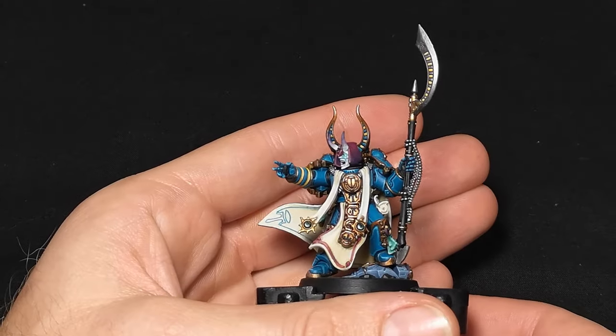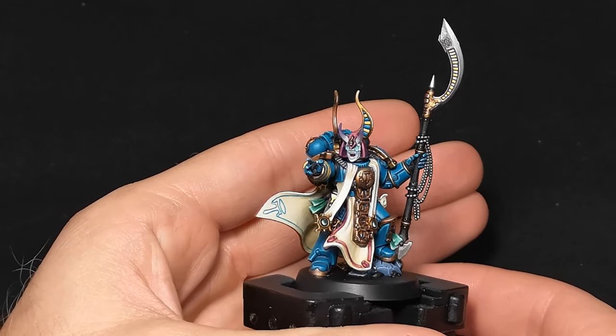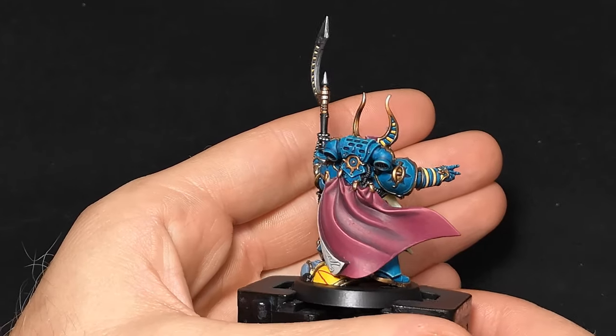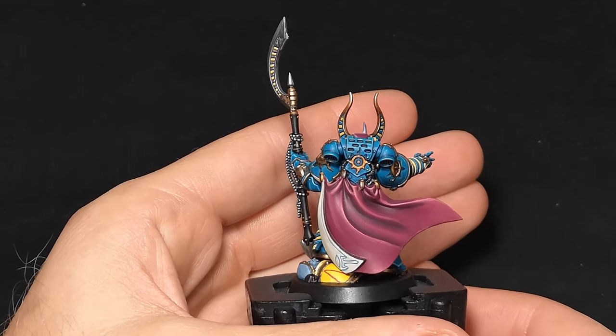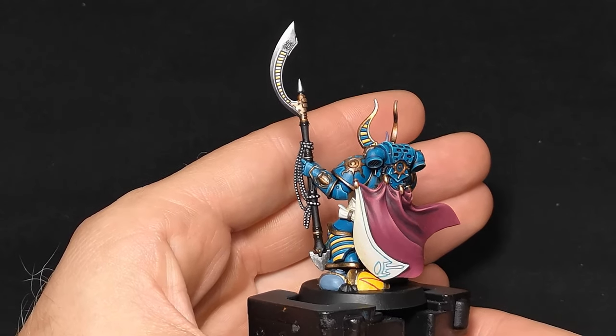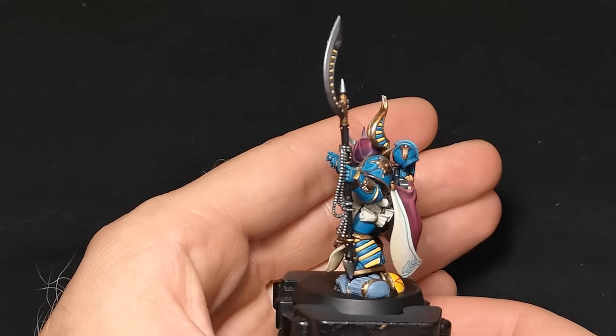How about we get on with the showcase? Exalted Sorcerer number one. I had no idea how to start this ball rolling, but the first thing I painted was his backpack and cape. This was probably a good shout as I was chuffed with how the cape turned out, and it kind of boosted my confidence for the rest of the model.